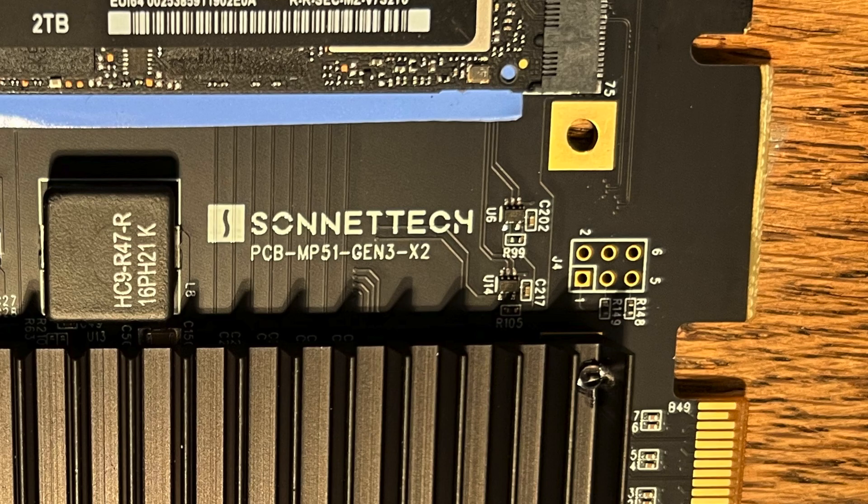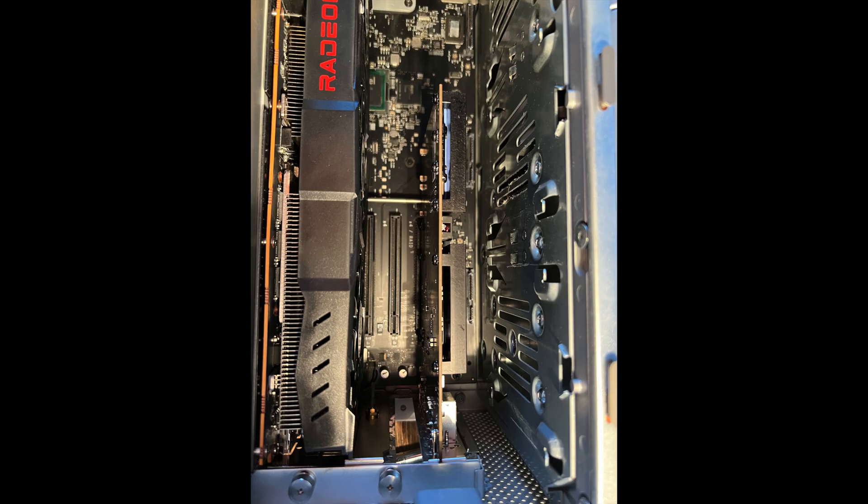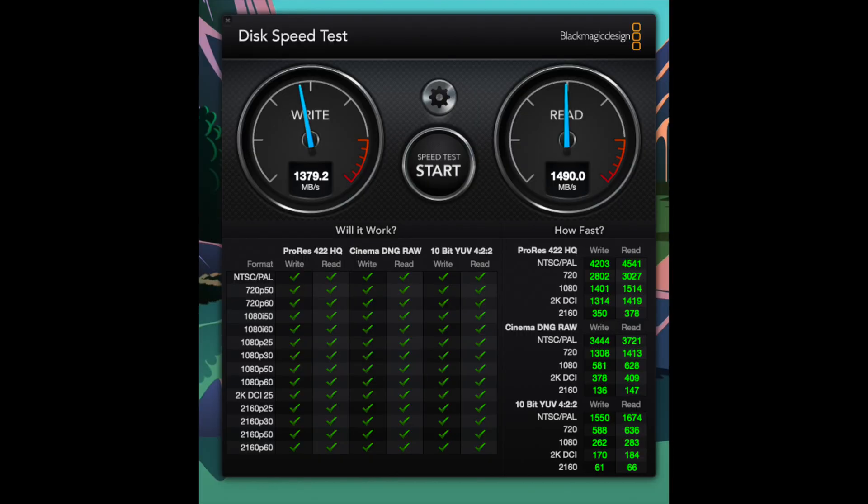First test — I've installed it in PCIe slot 4 to see what kind of speeds we get. It's a 4x PCIe 2.0 slot, not a 16x slot. The speed should be about the same as my old NVMe card, and just as I expected, I'm getting about the exact same speeds I did with my single NVMe card.